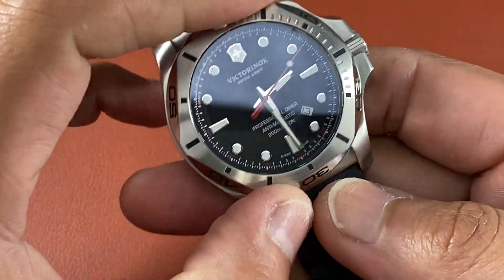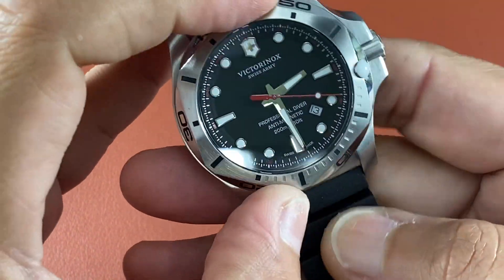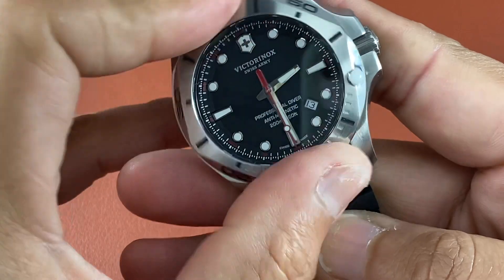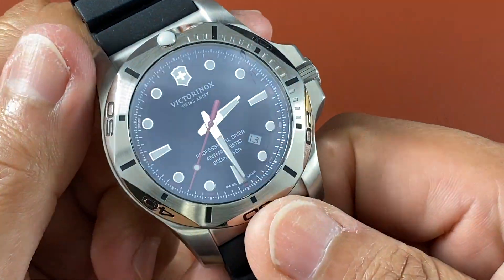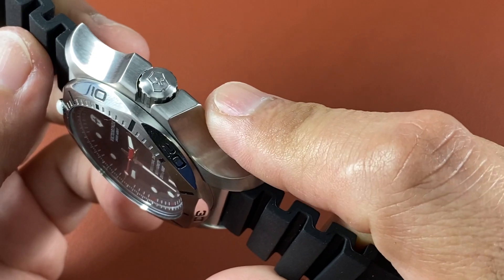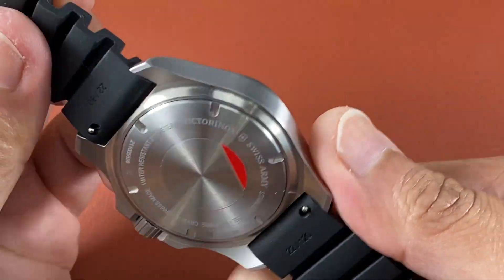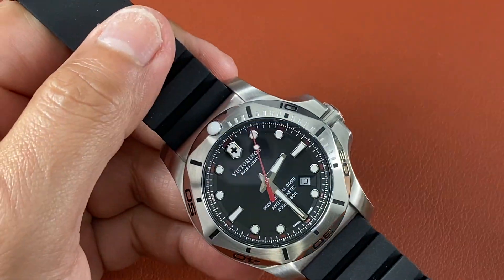It is a unidirectional bezel — it's a dive bezel so it should only go one way. It lines up really nicely. It's got a screw-down crown at three o'clock which is humongous. It has an end-of-life indicator, meaning it starts to jump two seconds to let you know the battery's running low. It's got the Inox feature which is super durability, and it's a Swiss made watch by a very recognized brand that's been around forever.